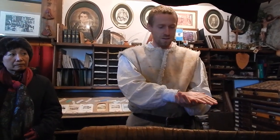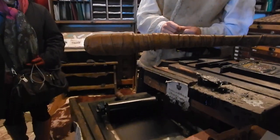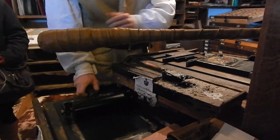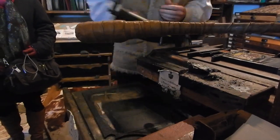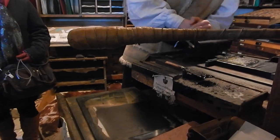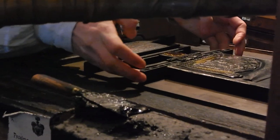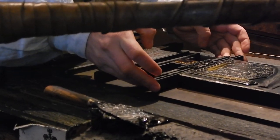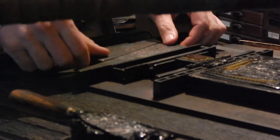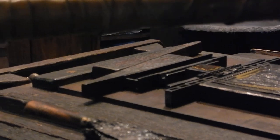For printing, for pressing and inking. Machines were already made, but for text it still had to be done by hand. Then I apply the ink. And then I need some paper to print on.